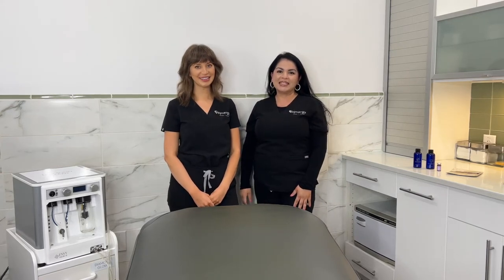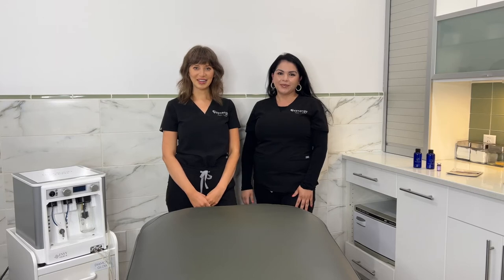Hi, I'm Emily. And I'm Stephanie. We are estheticians here at Synergy Inside the Beltline, and today we're going to talk about Diamond Glow.